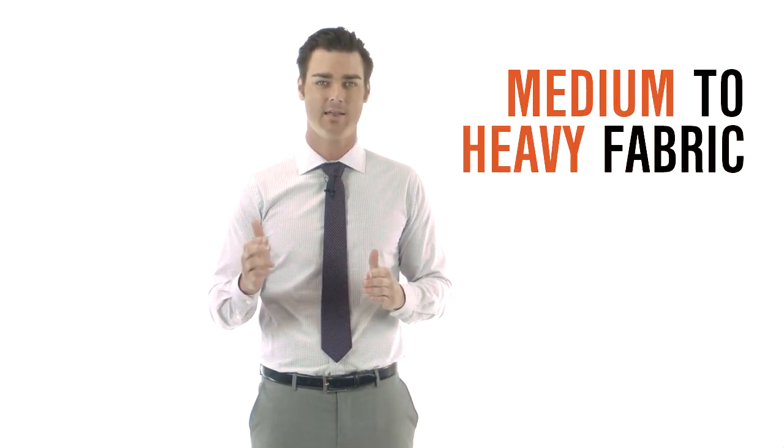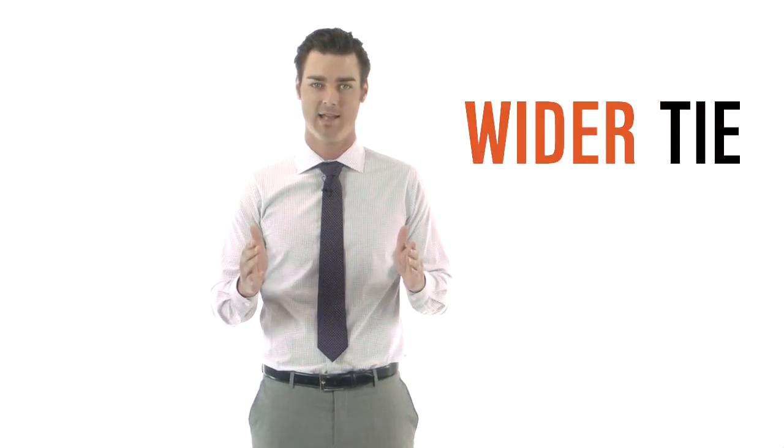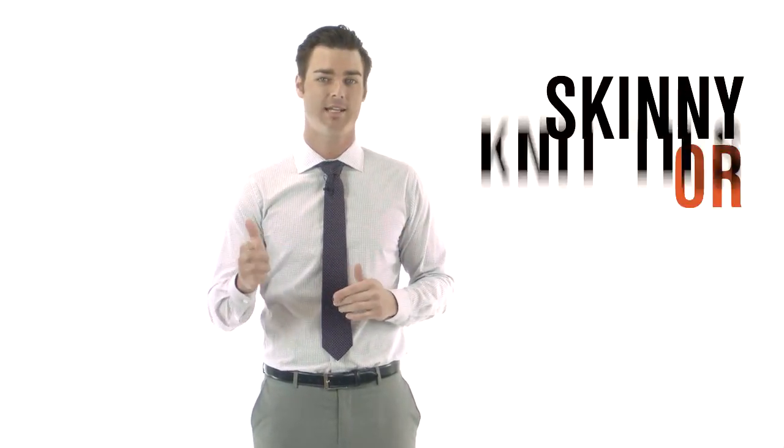You can tie this knot on any medium to heavy fabric and spread collar shirt. It works best with a wider tie. You'll want to avoid skinny or knit ties for this knot.